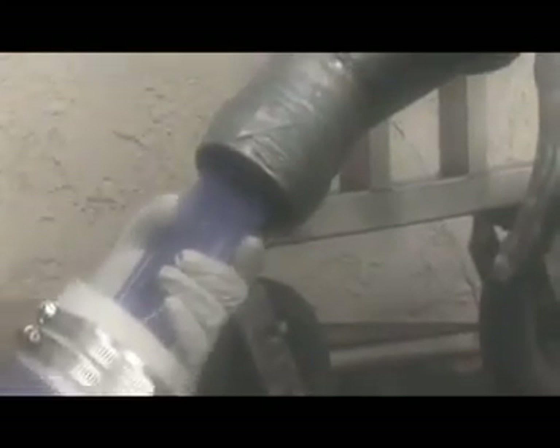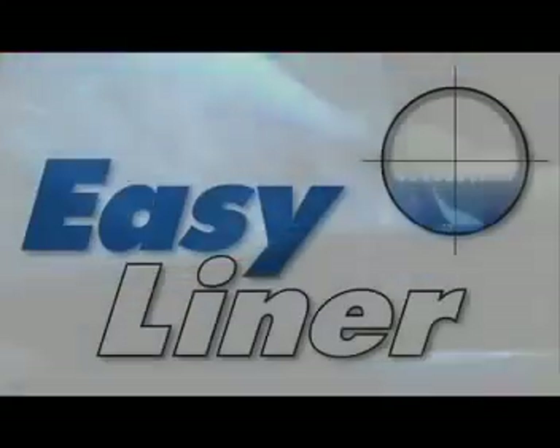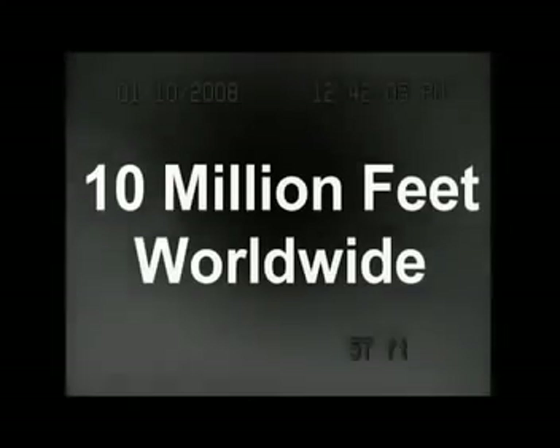The process of rehabilitating pipes using relining was invented in England over 30 years ago. Manufactured by Easy Liner, the systems and materials we offer have been utilized to install more than 10 million feet of relined pipe worldwide.